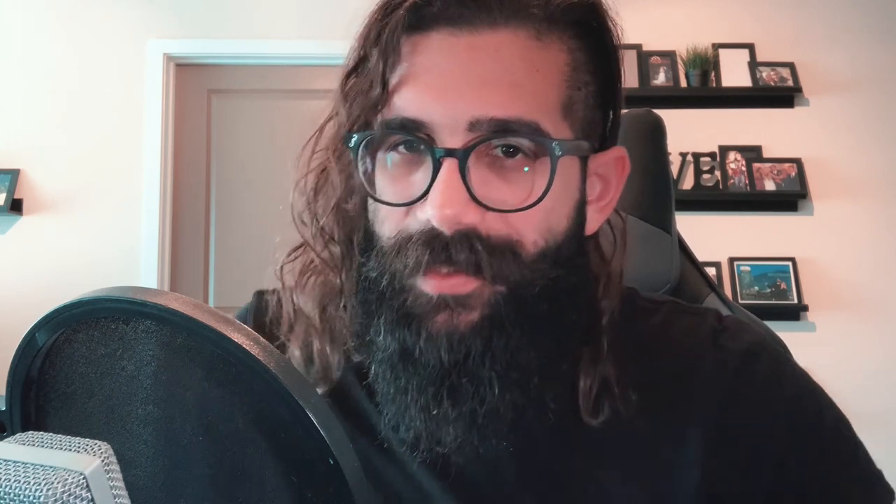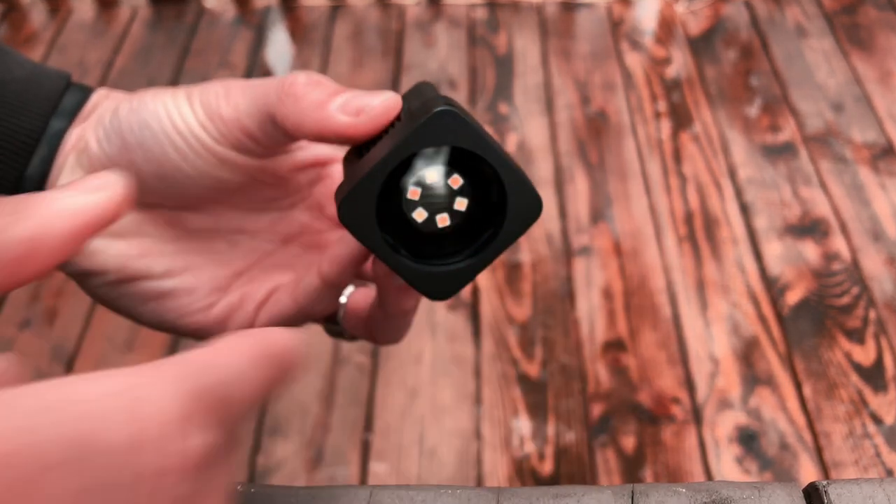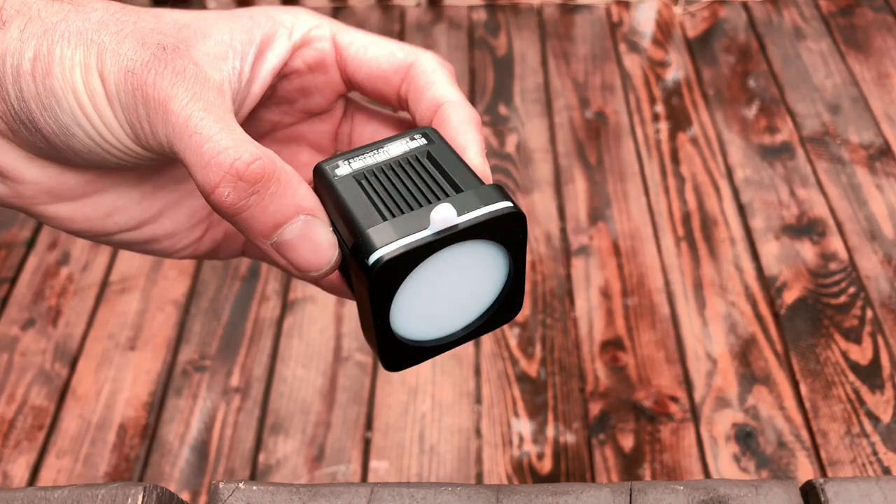Battery-wise, you can go up to 10-plus hours if you're using it at 2% light. There are pretty much five levels of brightness on this thing. If you're using 100% brightness you'll get about two hours of constant lighting, and about 40 minutes if you're going at the max setting — which is usually more than enough to record this type of video. Included in the packaging you'll also find a ring adapter and a little diffuser, which is kind of like a white filter.